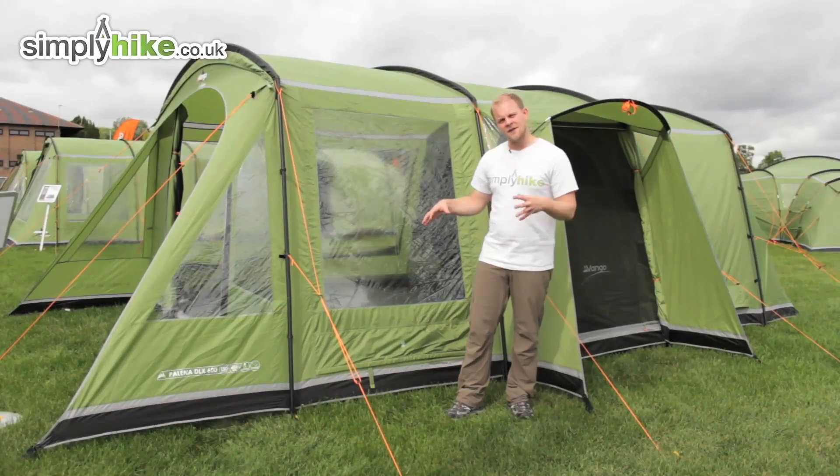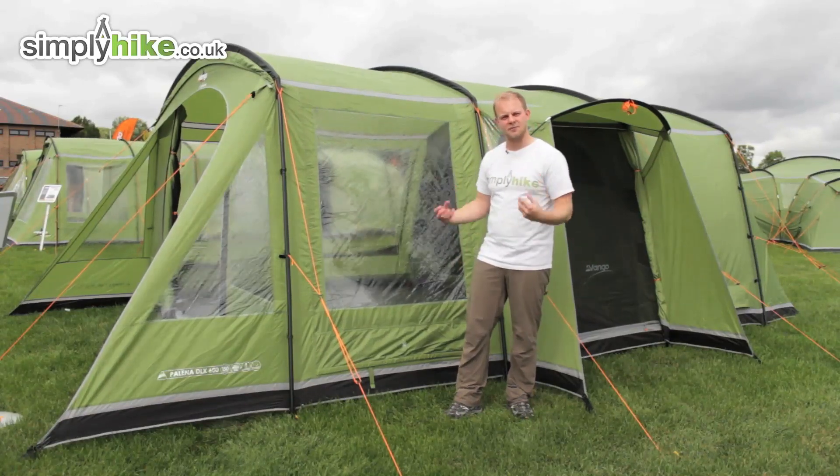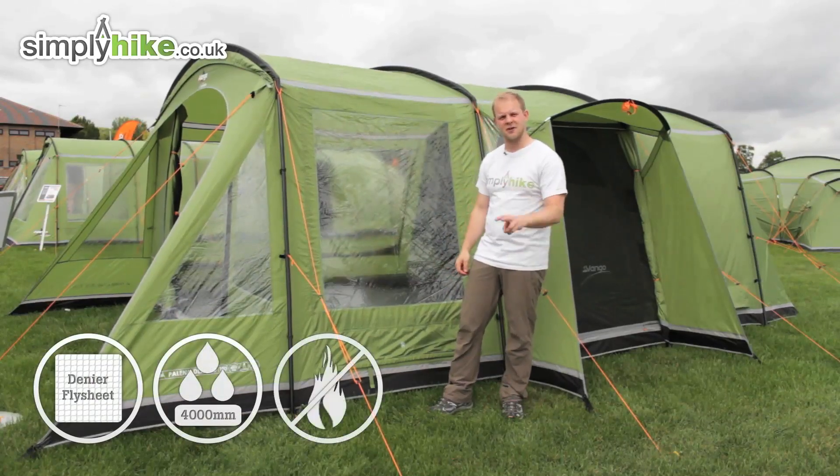Let's take a look at the outside. First, notice plenty of windows all the way around just to let that light inside and keep it nice and bright. The flysheet all the way around is a denier material which is waterproof up to 4000mm and it's also fire retardant — two great features.